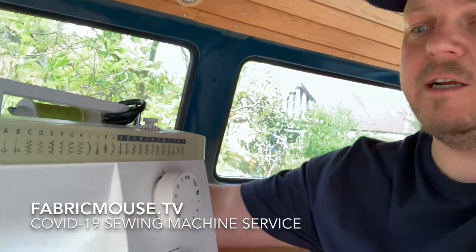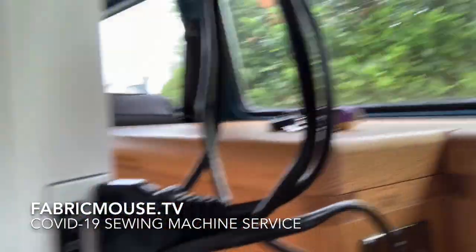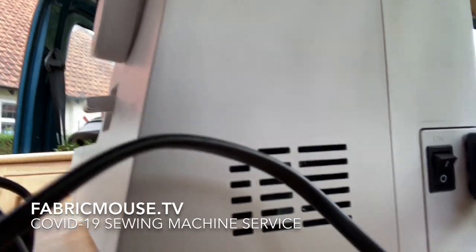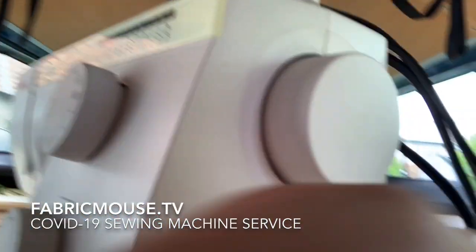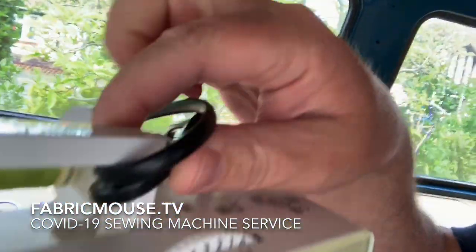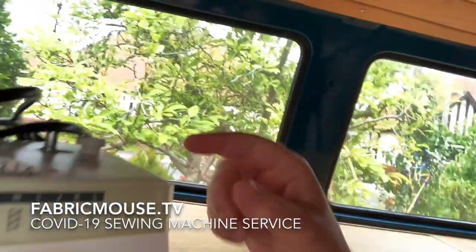So if you bring in your machine, one of the main things we want you to do is plug in your power cable into the socket, take the wire up, put it onto your handle, and ideally tie it on so your foot control can't come off.